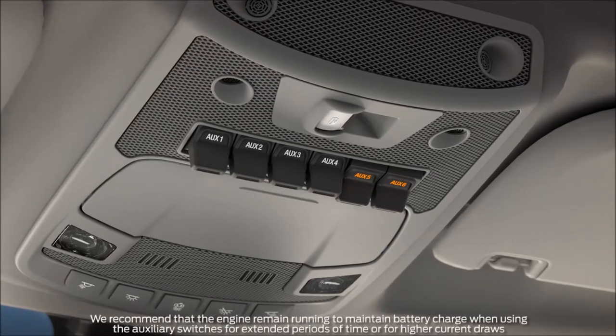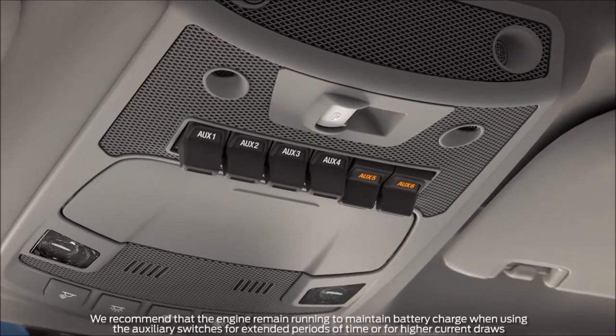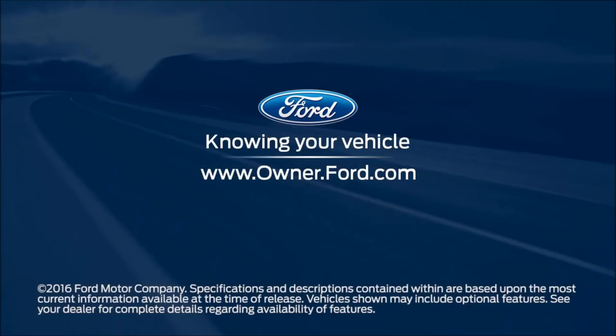Keep in mind, to help remind you when power is flowing through the switch, it will remain illuminated to let you know it's on. Any questions? Go to Owner.Ford.com.